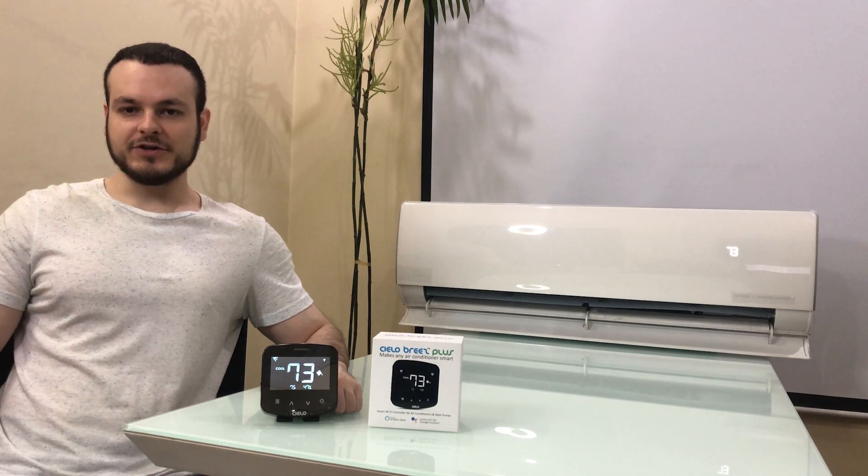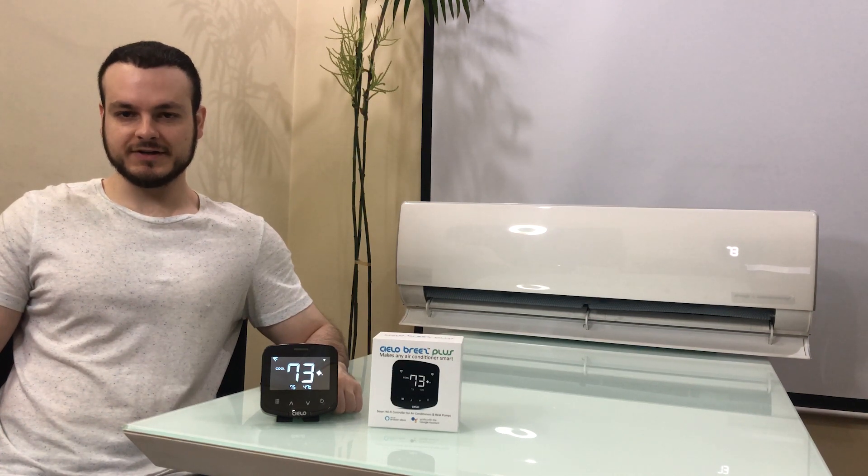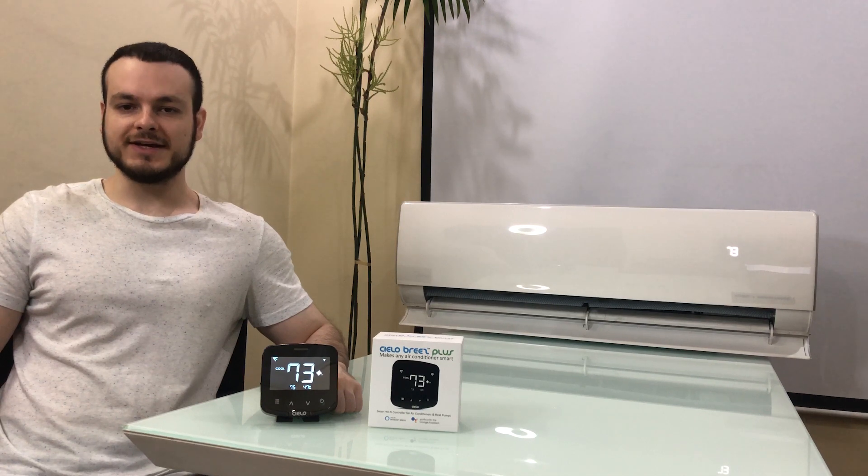Hello everyone! I am here to show you the installation and setup of our latest Breeze Plus Smart AC controller. Breeze Plus works with any mini-split, window, or portable AC that has an IR remote control — and by any, I really mean any.